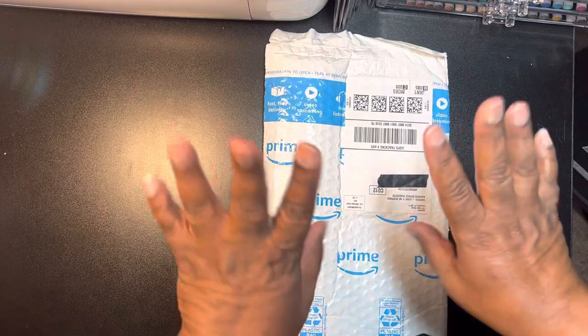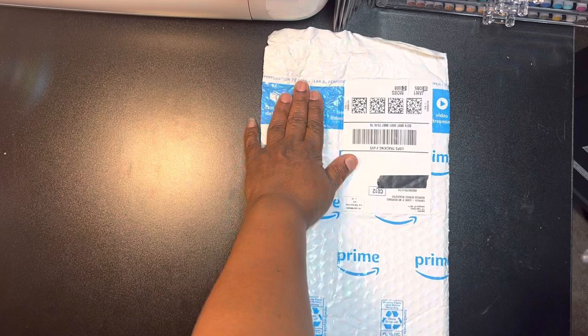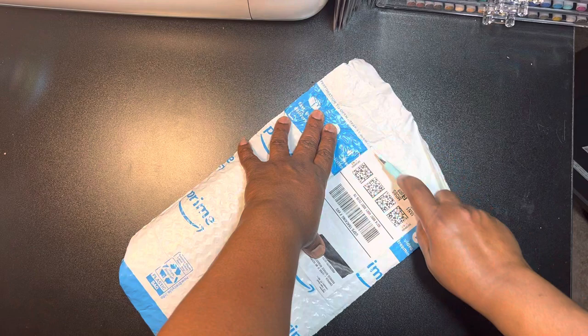Hey guys, I have another pen that I want to share. I have my order from Amazon that came in. Let's take a look at it.